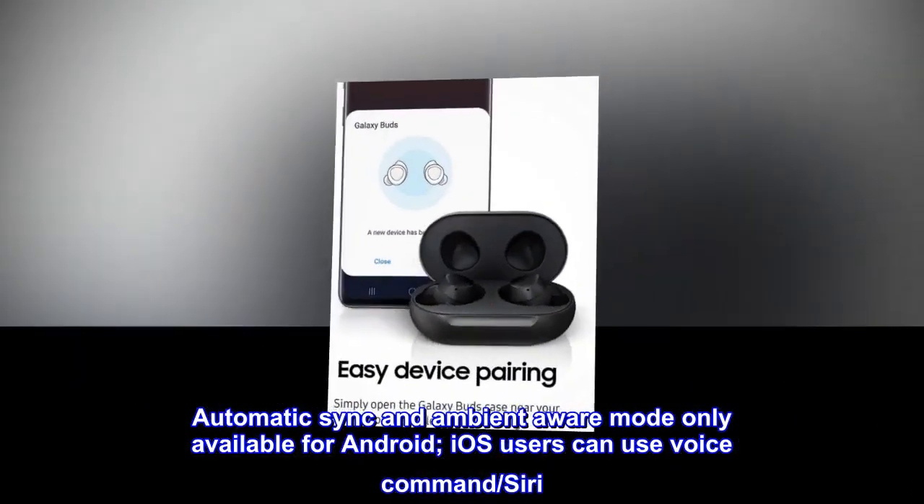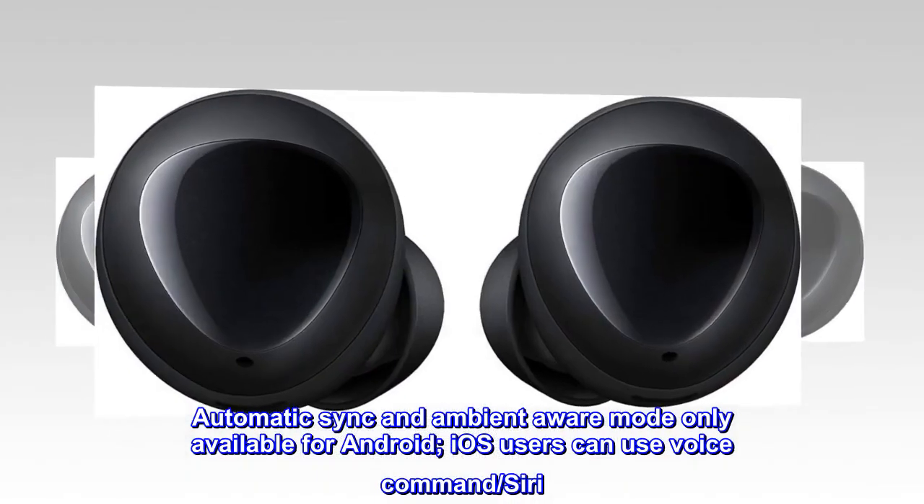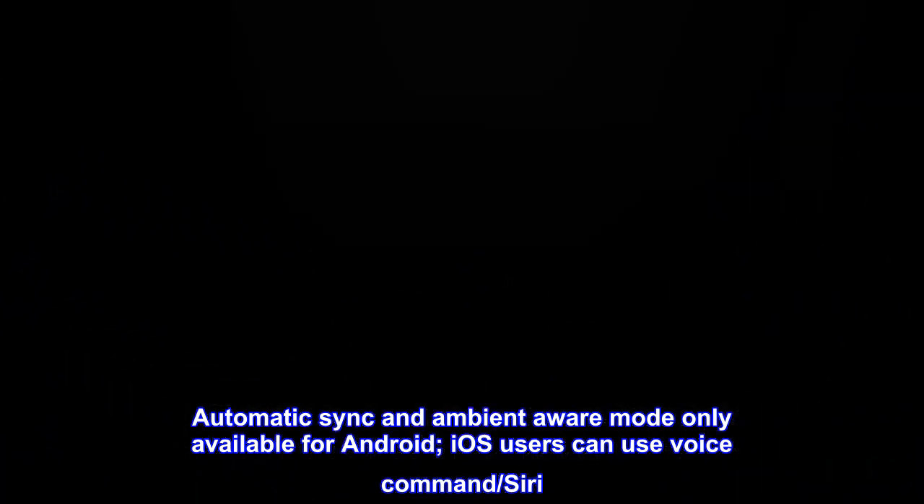Automatic sync and Ambient Aware mode are only available for Android. iOS users can use voice command, Siri.